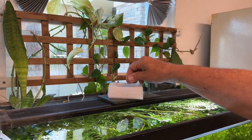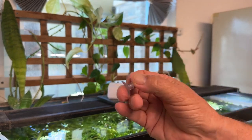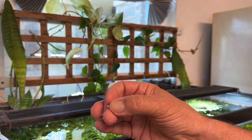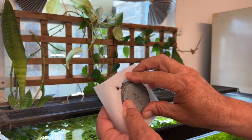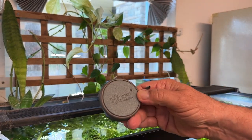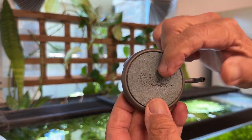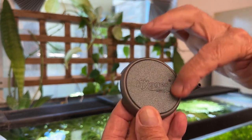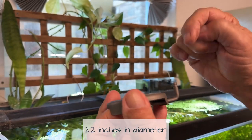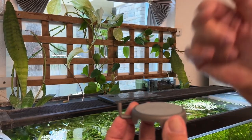And a suction cup — you can suction cup your air line to the side of the tank to keep it where you want it. Those are nice; they always come in handy. And last but not least is the air stone itself. It looks like anodized stainless steel and it's got the Hyger logo on the stone. It's a disc, about two and a quarter inches. Air goes in here and a stream of bubbles should come up through the top.